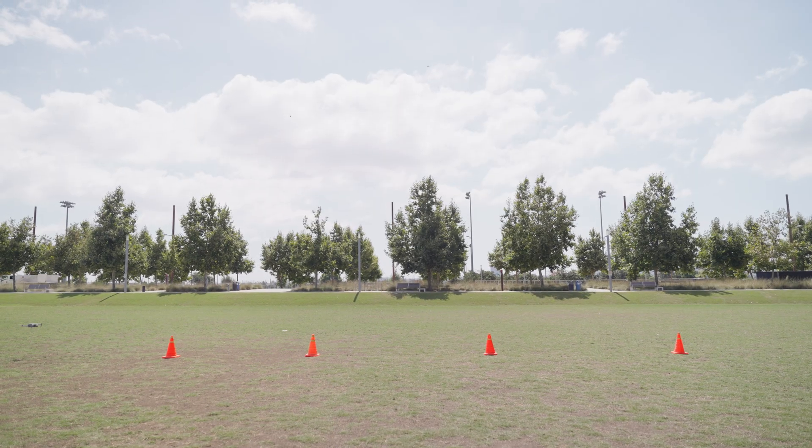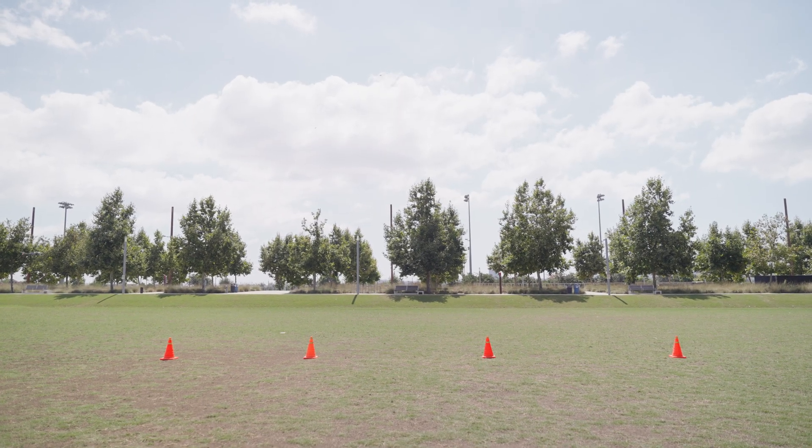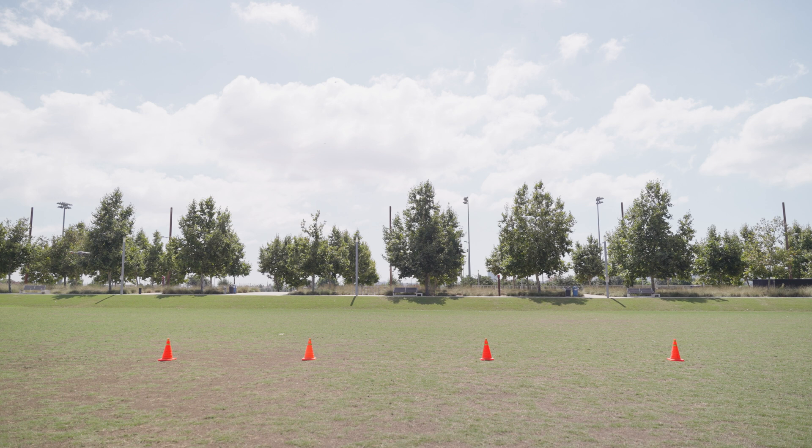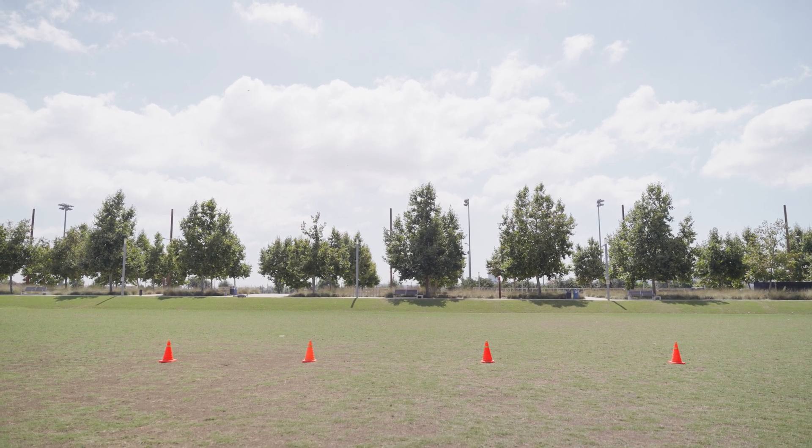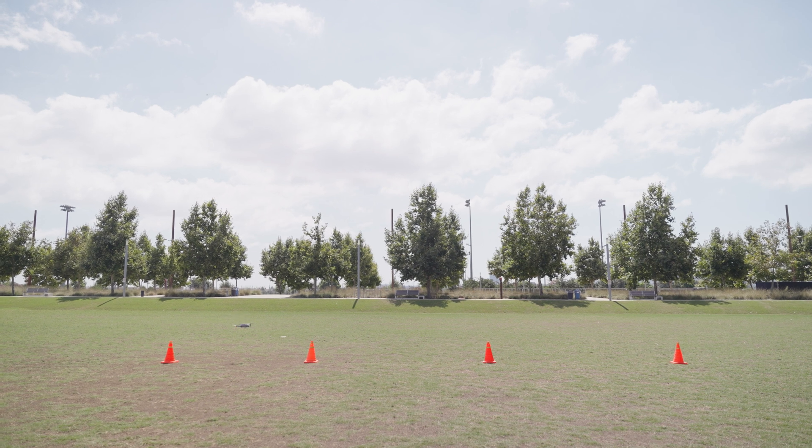Our first drill is the leapfrog. If you remember the beginning video we shot, one of the moves we had was the stair stepper — this builds on it. Using our cones lined up, we're going to take off, bring the drone to about eye level, move it forward, and basically leapfrog in between the cones all the way to the end and then coming back.